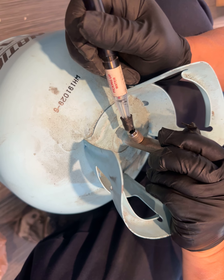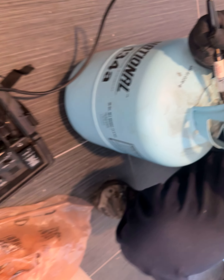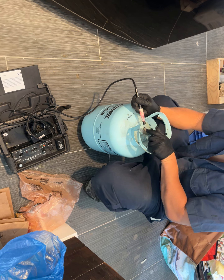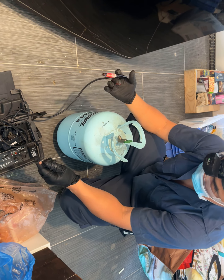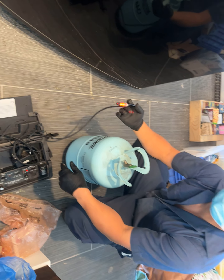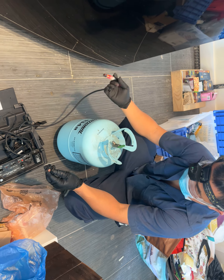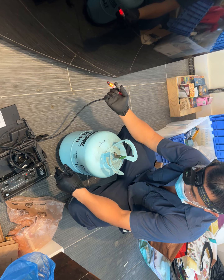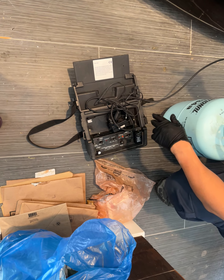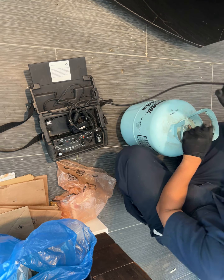Let's go ahead and test this thing. I have a bottle of 134A here — it says 134A — and we're gonna turn it on a little bit. You can hear it, it's on. Dang, maybe I put too much — it's going crazy.